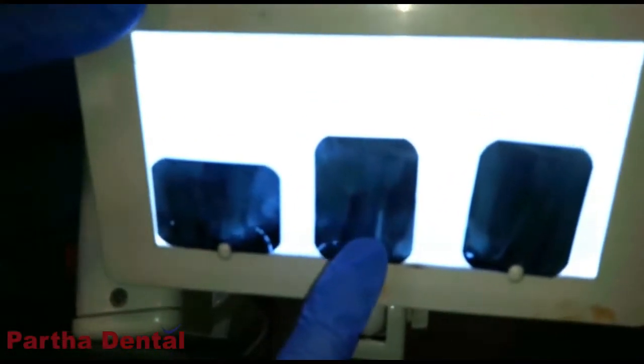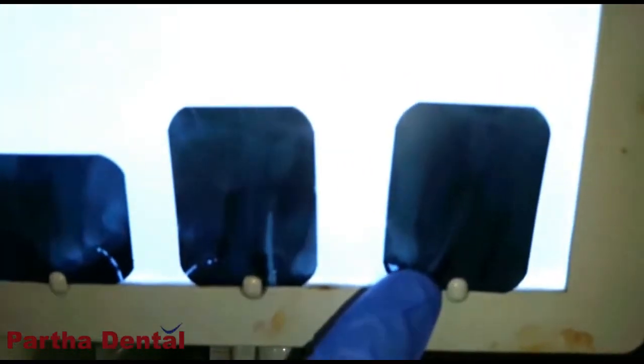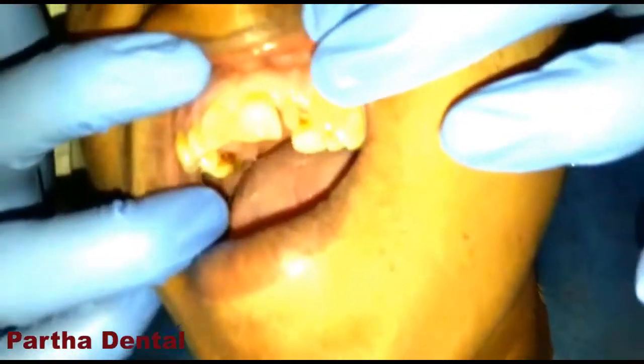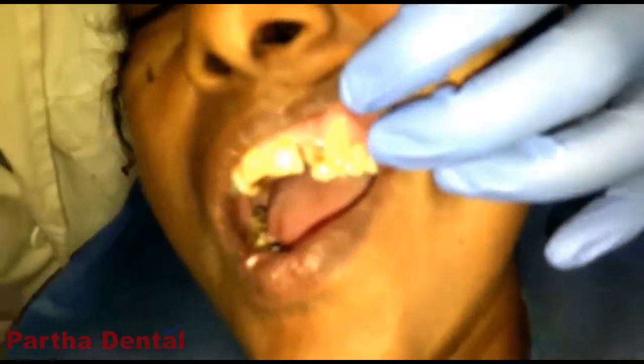We will put a root treatment. We will use a post and build a root. Then we will build a composite buildup. Now we are going to make a cap.